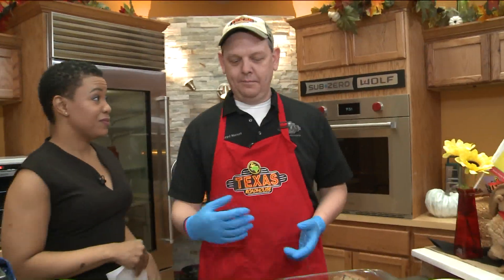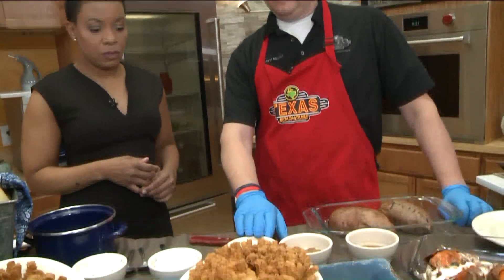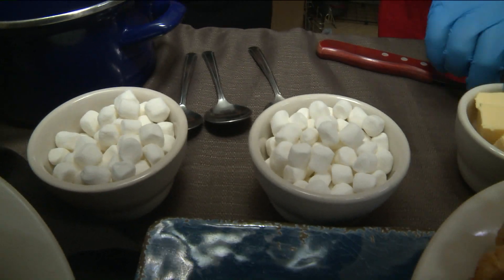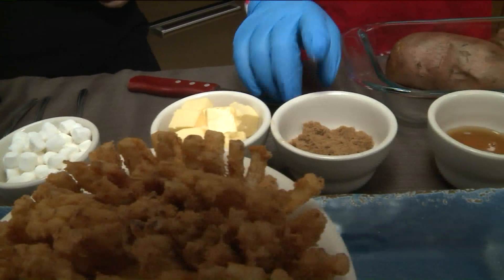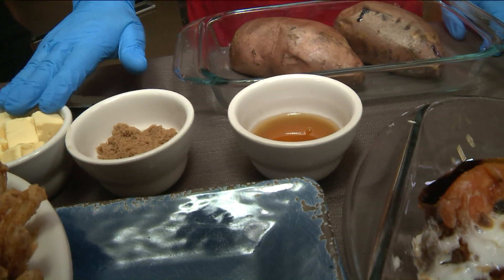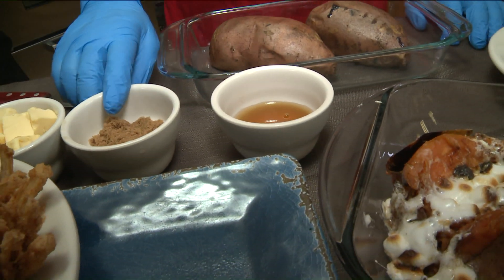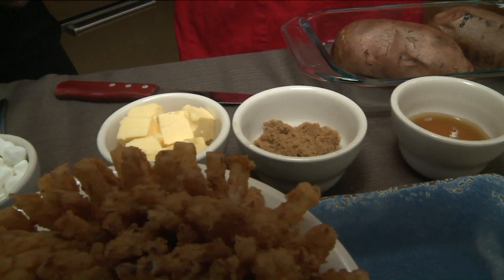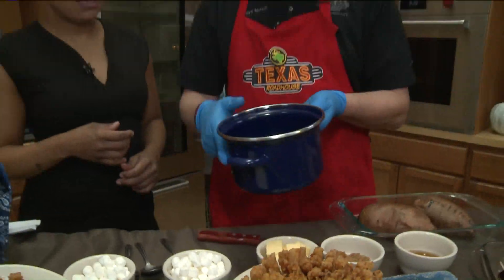We like to load them up with marshmallows and our caramel sauce. You can get caramel sauce pretty much anywhere, but if you want to make it at home, it's just four tablespoons of butter, then about a half a cup of brown sugar and a half a cup of honey. You melt that into a pot, add your brown sugar, then add your honey, and it'll turn out something like this.